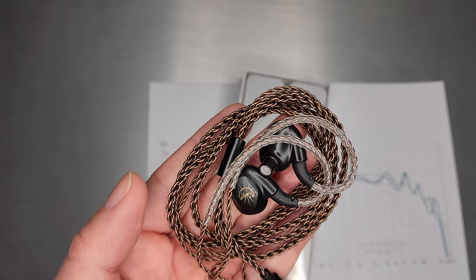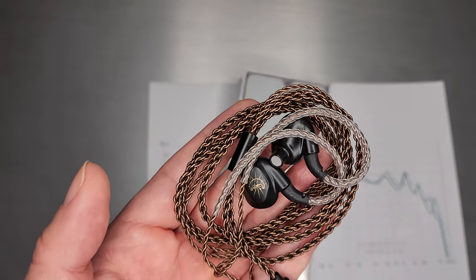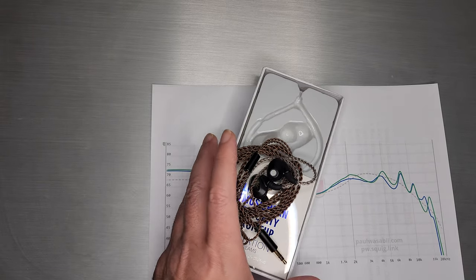It looks like the cable is removable, but it is not. Don't pull on it. The cable itself looks like an old KZ cable. It actually tangles super easy — if you look at it, it will tangle. I'm not going to touch it again, otherwise I will never untangle it.